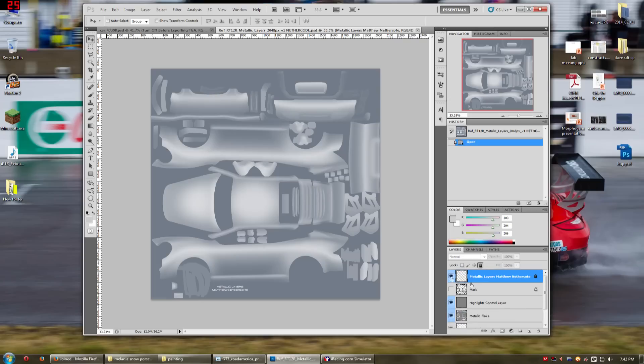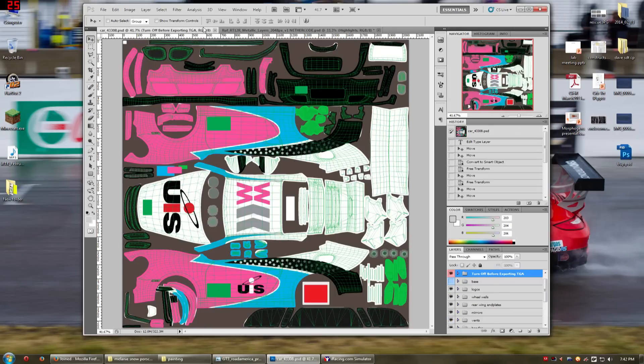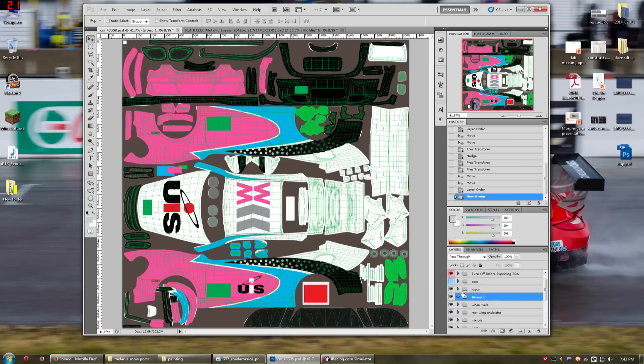Basically it's got a bunch of layers. One of them is the name — his signature on this. There's a highlights control layer, which we're not going to be using. A metallic flake layer, which adds a little bit of a metal flake to the image. But most importantly for us, it's got this layer called highlights. So I'm going to go back to my image and I'm going to make a new group — above the paint scheme, but below the logos.